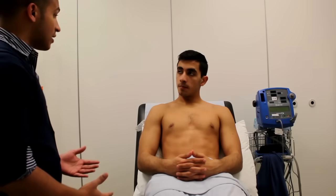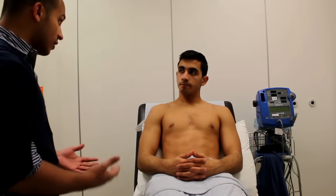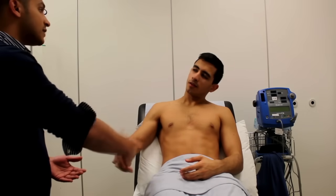Okay, Mrs. Zalmay, that's the end of the examination. You can put your t-shirt back on. Thank you very much for your time. Take care. Bye.